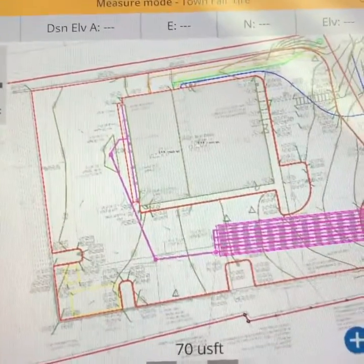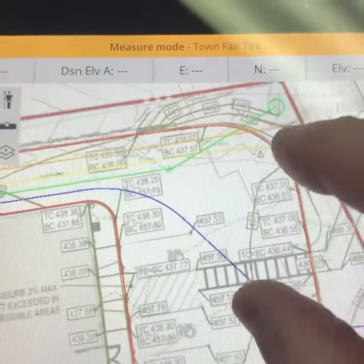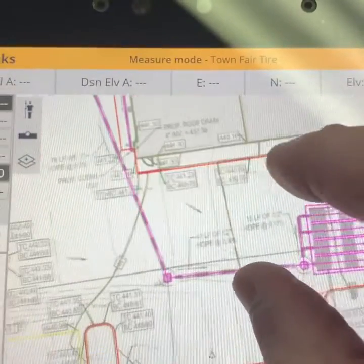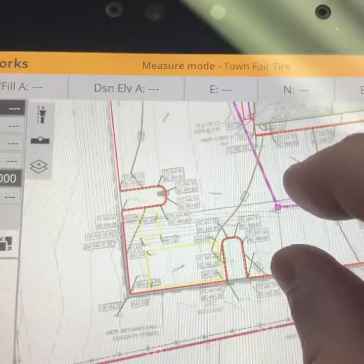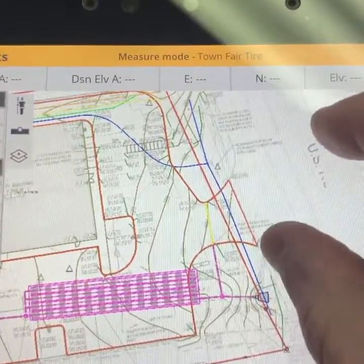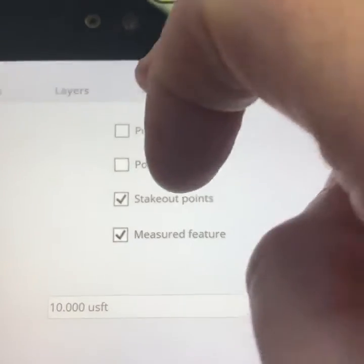What I just did is uploaded my grading plan behind my model. As you can see, this can be really helpful for the guy out there laying out all this curb, just making sure everything's in the correct spot. I think it's really cool — we haven't been utilizing it, but since things are a little slow this time of year, I was able to teach myself how to get this in here.